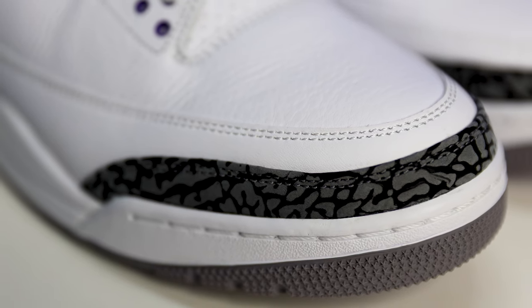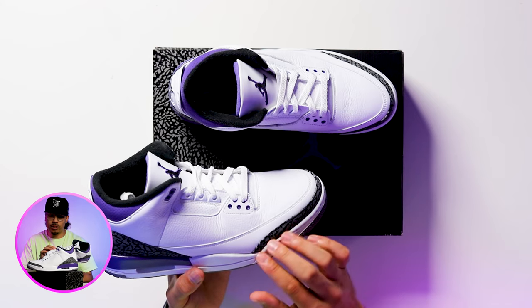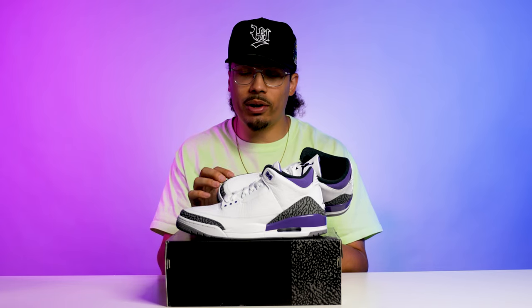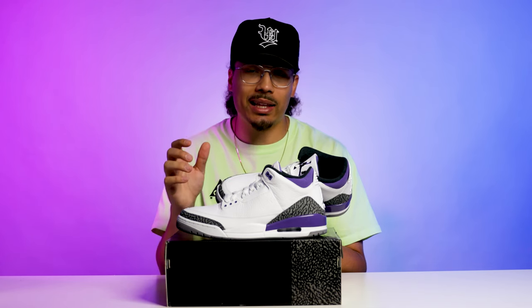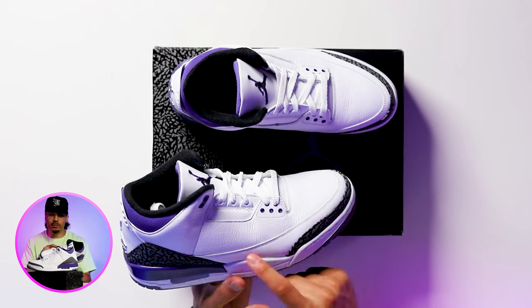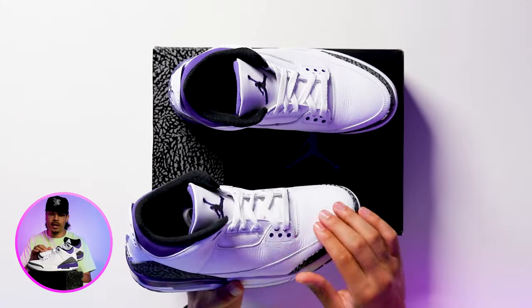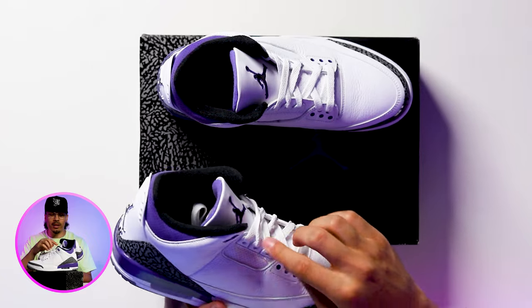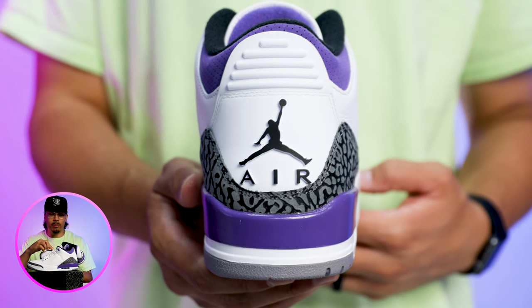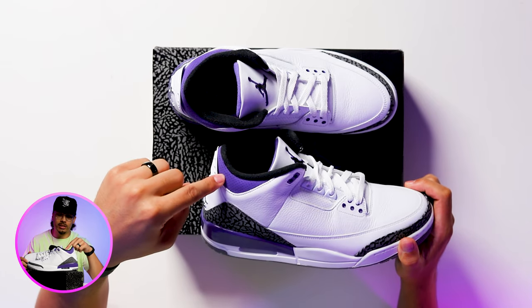The elephant print is similar to that OG '88 cut, which is a cool element, and it has a darker print — not actually black but more of a darker gray vibe. Just above that you've got your classic smooth leather that gives you the mudguard going around the toe and side of the foot, then tumbled leather that feels pretty good, perforated leather around the eyelets, three white plastic tabs, purple at the bottom and top where the lace locks in, and purple nubuck with perforations on the back collar.